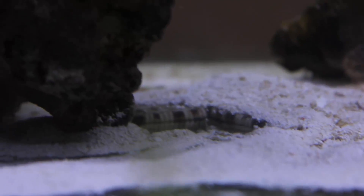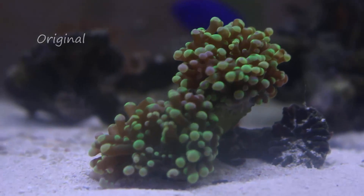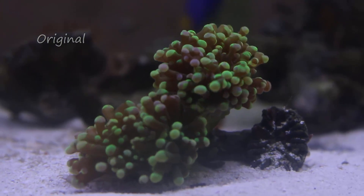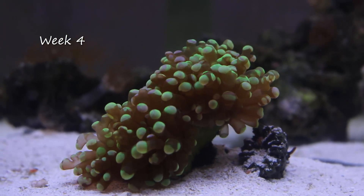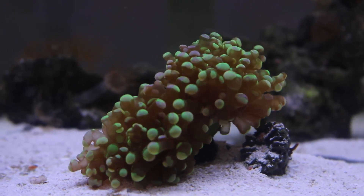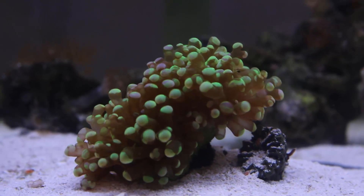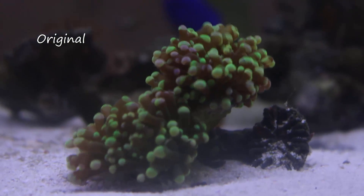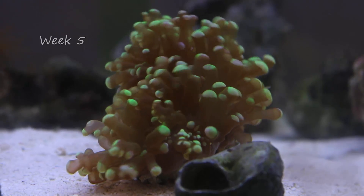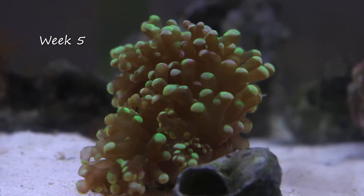There's no real algae growth. I do have some cleaner crew in here — there's a sand-sifting starfish, hermits and snails and such. The only cleaning I'm doing is cleaning the front glass so I can photograph. The rest of it is just as it grows — no maintenance whatsoever, no water changes, just topping up the water and feeding the few fish that are in the system initially. And then as I do more quarantining, which unfortunately has to happen because I do this commercially, so I can't go without quarantining stuff for very long.